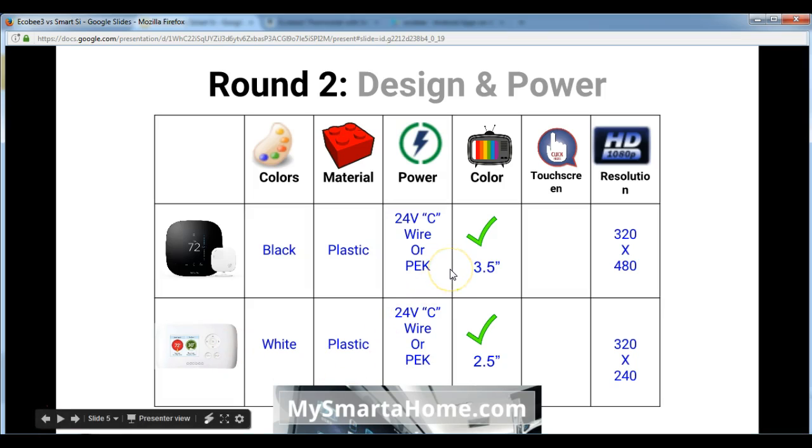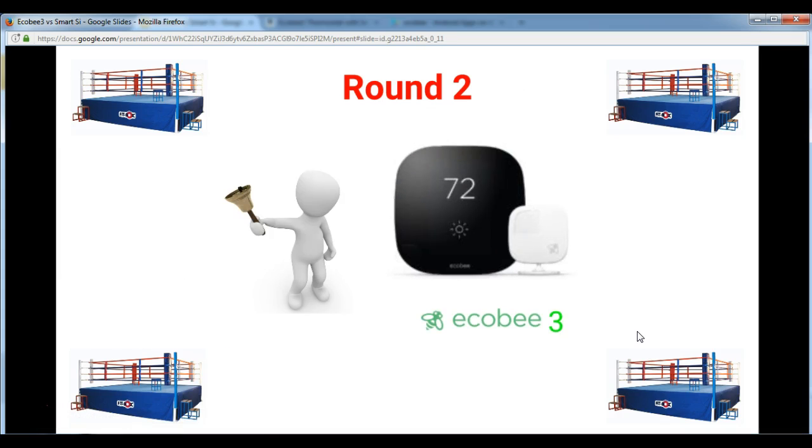In terms of screens, they are both color screens. The Ecobee 3 screen is 3.5 inches whereas the Smart C is 2.5 inches. The Ecobee 3 has a touch screen while the Smart C doesn't. In terms of resolution, they are both 320 by 480 pixels. At the end of round 2, I think this also goes to the Ecobee 3 — a close one, as they are very similar, but the Ecobee 3 has a touch screen and the Smart C doesn't.